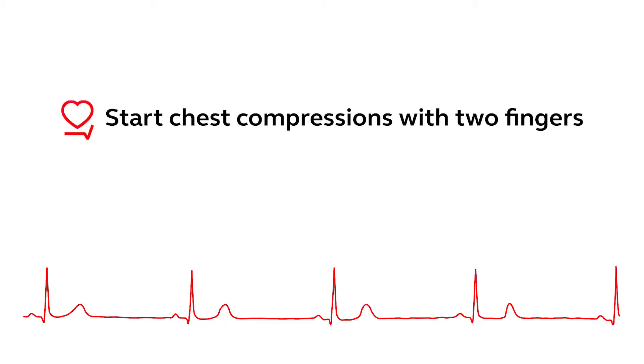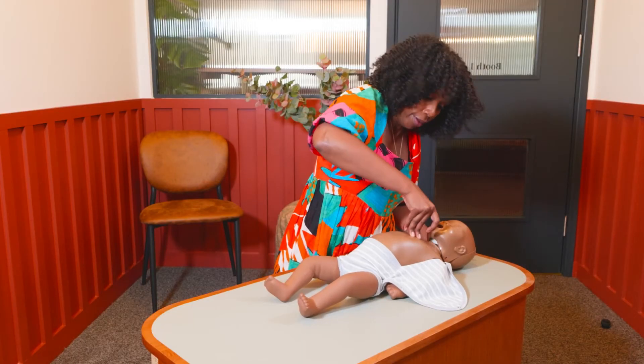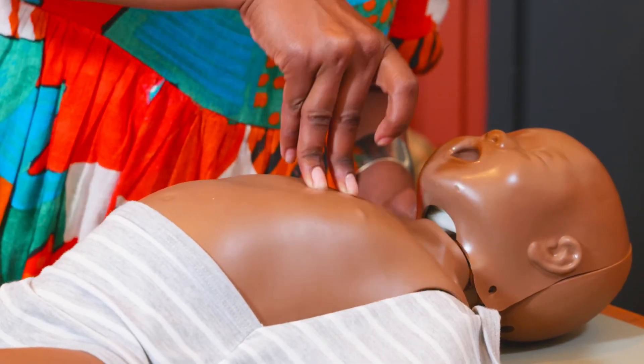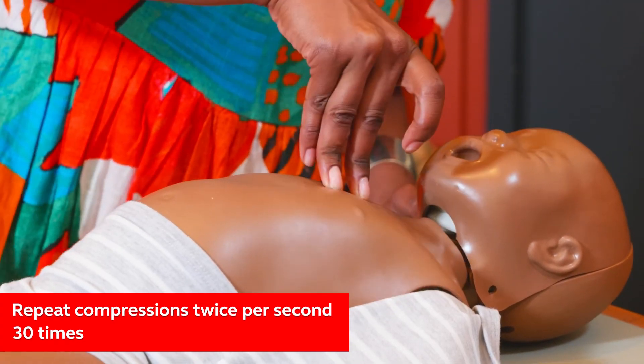Now you're going to start chest compressions and you're going to use two fingers. Place the tip of two fingers in the center of the baby's chest. Push down about a third of the chest — around four centimeters — and then fully release. Repeat the chest compressions twice per second, 30 times.